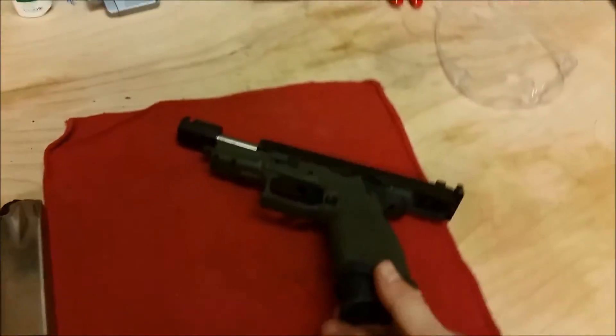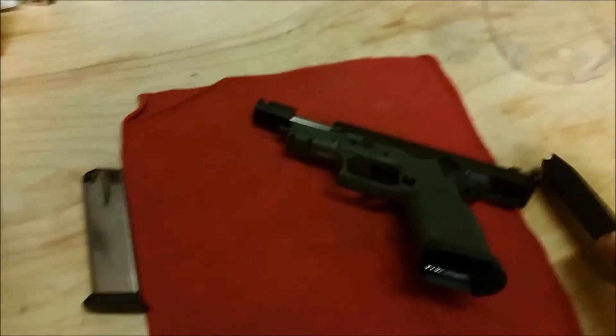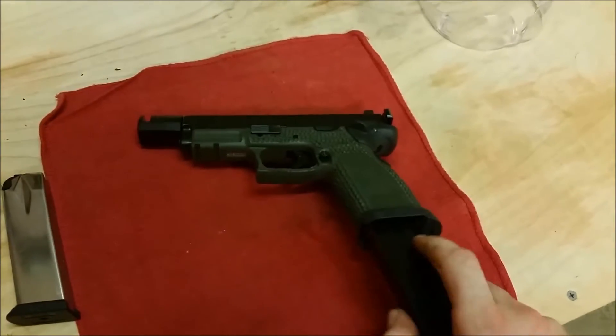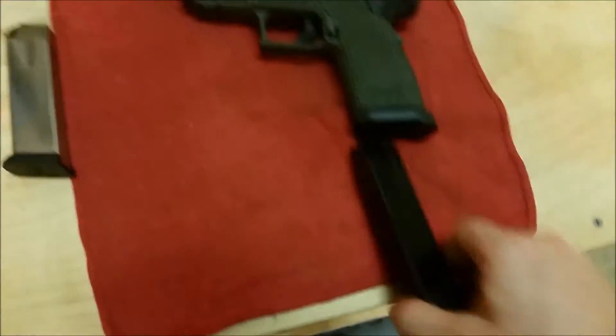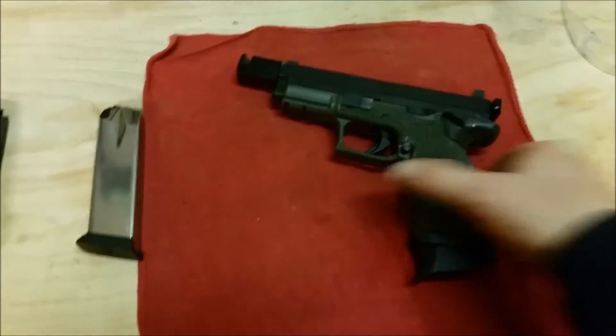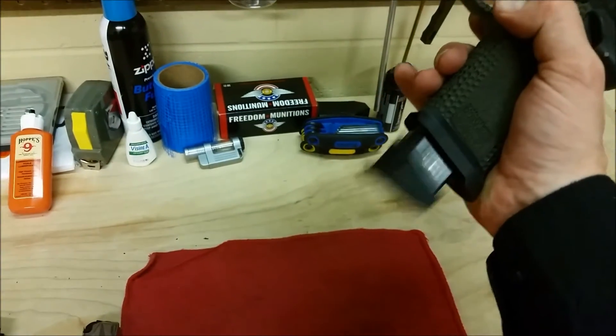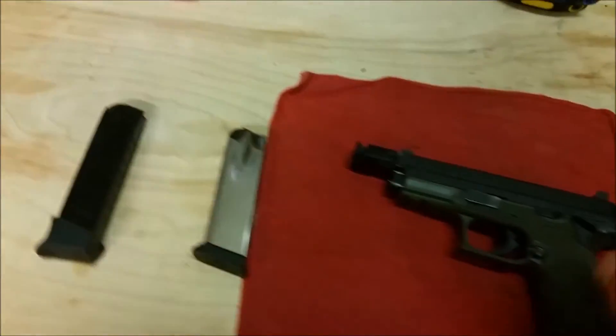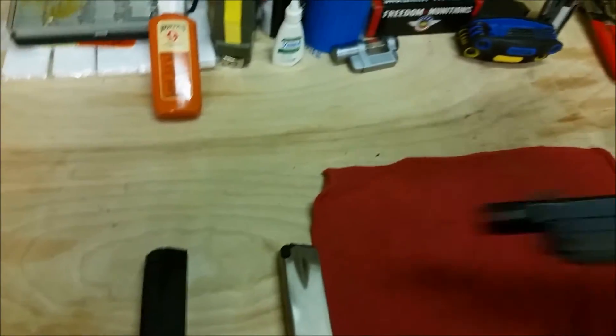You have to rip this mag out with an empty slide. Now, if I lock the slide forward or send the slide forward, it will throw the magazine out. But when will I ever have my slide forward on an empty mag? Probably not nearly as commonly as with a locked-back slide.